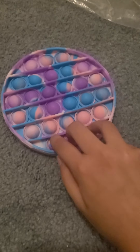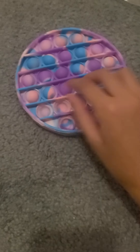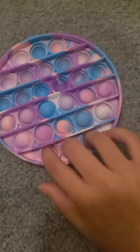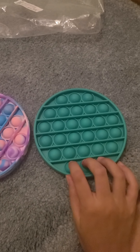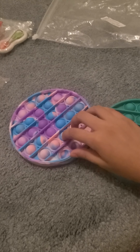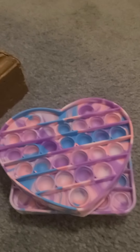Now we have the circle pop it. This one is extremely hard — this side's okay but the other side is too much. This green circle pop it is honestly worse than the others. So those are the pop its.